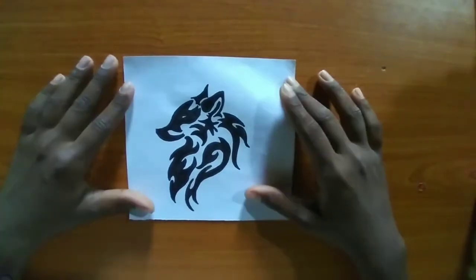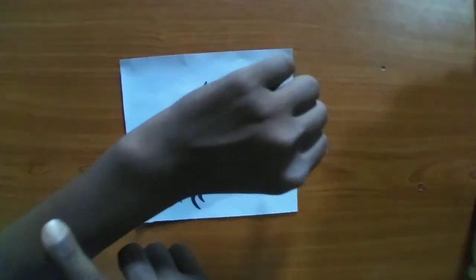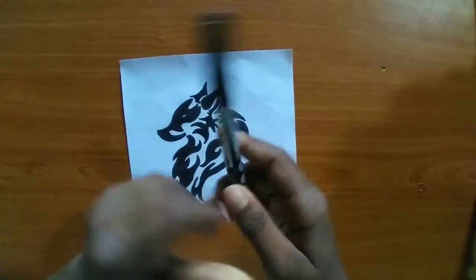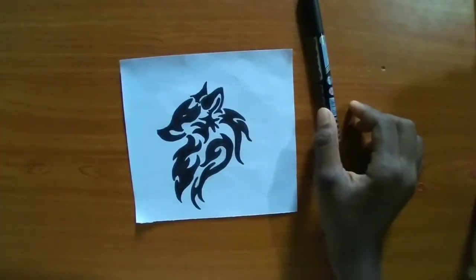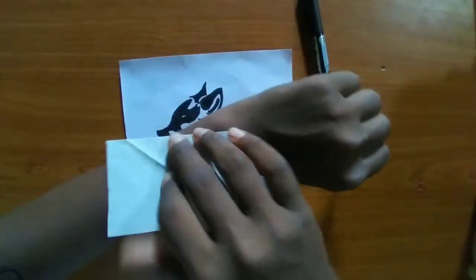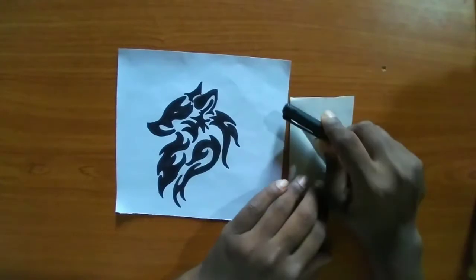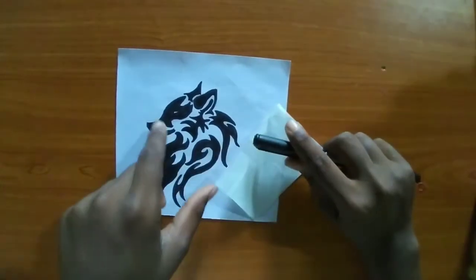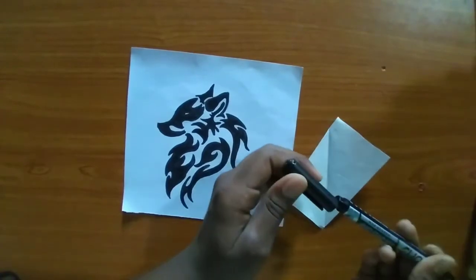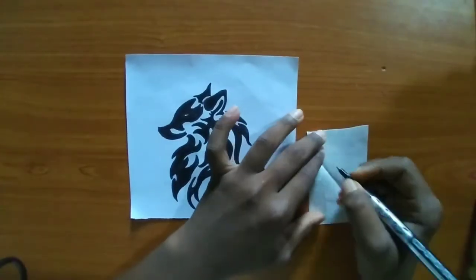As you can see, I have taken a tribal tattoo design and we are going to transfer this design onto our palm. For that we will need a permanent marker and butter paper, as it makes it easy to transfer the design onto the hand.